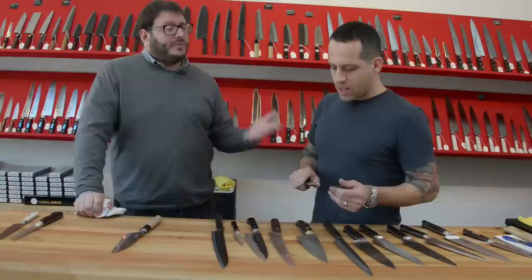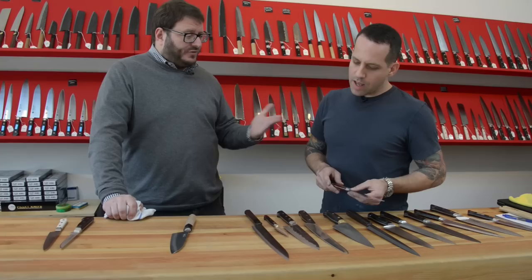Does the average home cook need a good knife, or should they just get something that's pretty and functional? They should get a good knife. It doesn't have to be an expensive knife, but it needs to be a good knife. You can get a Victorinox Fibrox for $40 and that's a good knife. The key is just get a basic piece of steel and take care of it.